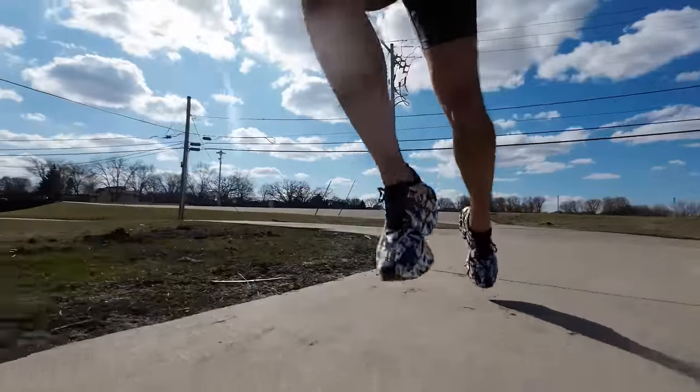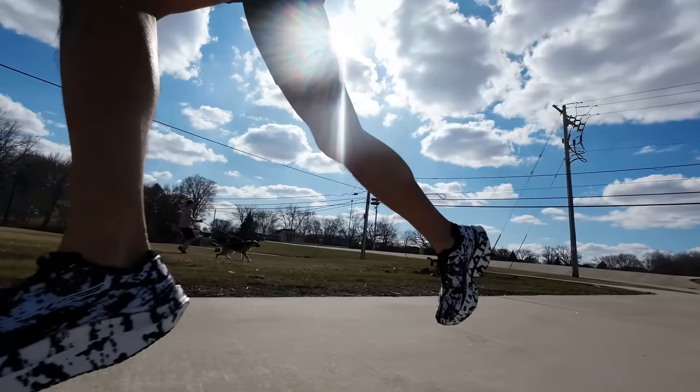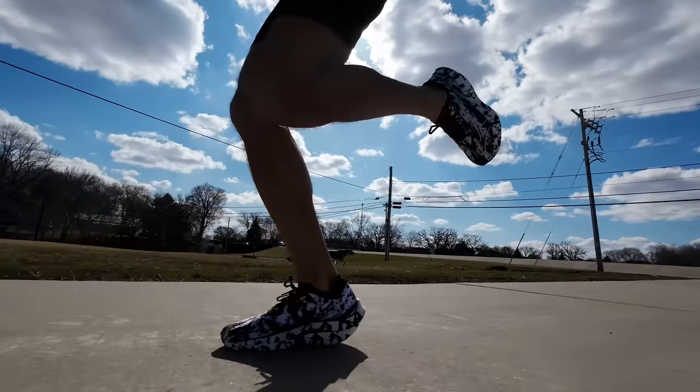I'm not saying you can't run in this unless you run a certain pace or a certain number of marathons. I'm just saying that for me it's a little bit trickier to run in, but that extra effort you put into making sure you're getting it right — your efforts are certainly rewarded. So let's try and summarize with some bullet points.